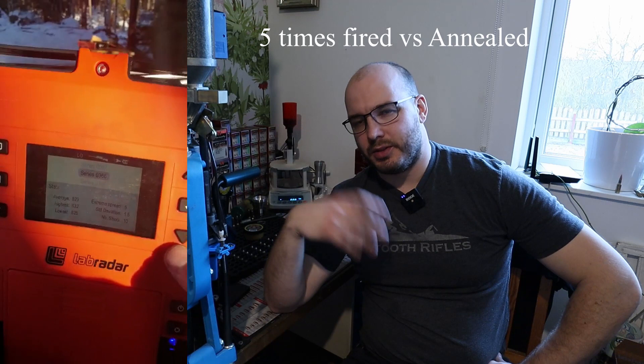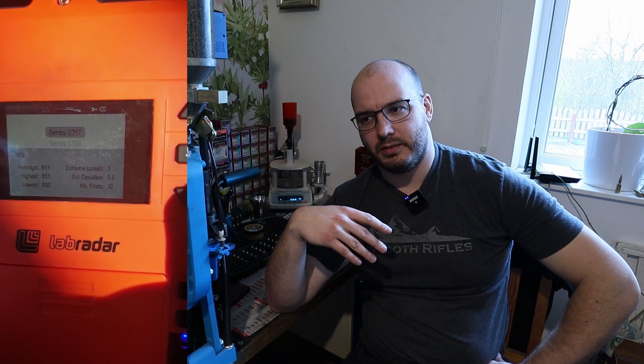I'll show a little film of that — it's in Swedish, I've got it on my phone. I went from about 5 meters per second ES over a 10-shot string down to 1. I'm probably not going to get 1 m/s on every single 10-shot string, but it showed that there's a real difference there.